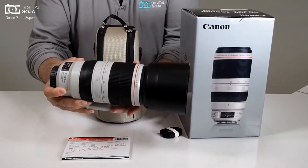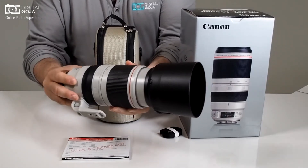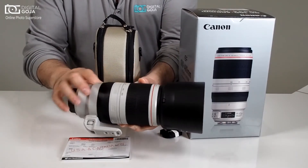They have made this lens a completely different design than what was available before. Remember we were complaining about the push-pull zooming — now it's no longer that format. Of course it still has a full-time manual focus for us videographers.